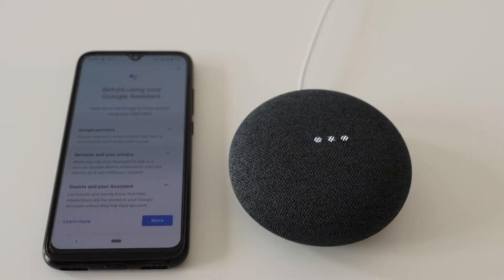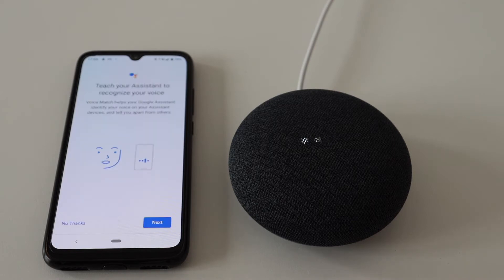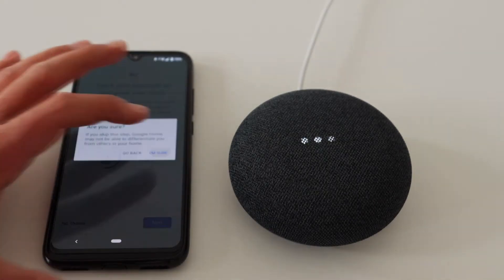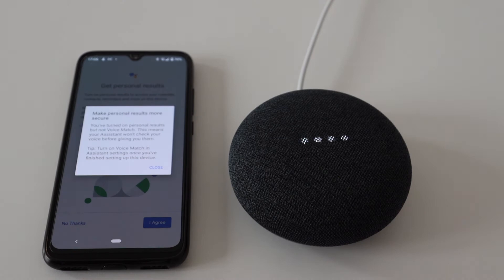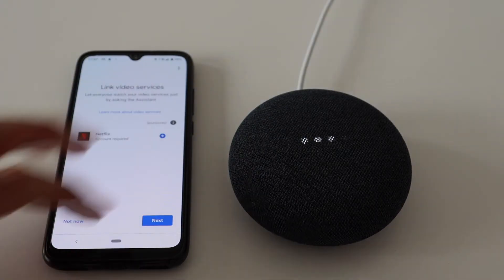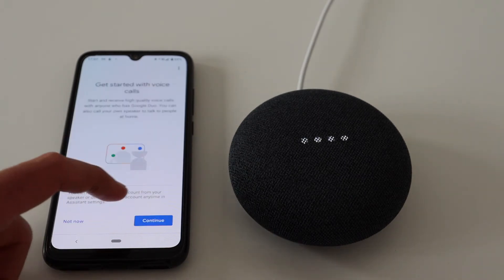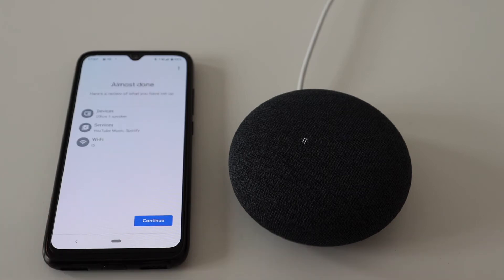Optionally you can teach your Nest Mini to recognize your voice — this is a nice feature, but for the sake of simplicity I'll skip this step for the moment. After that you will be asked if you want personalized results, which basically means access to details from your Google account. Next steps are to select default music and video providers. Optionally you can enable voice calls. Finally, confirm your configuration.